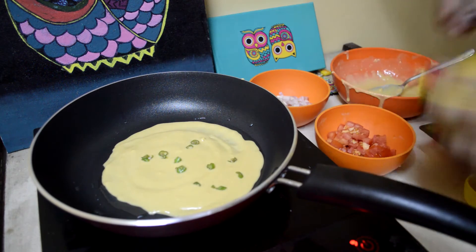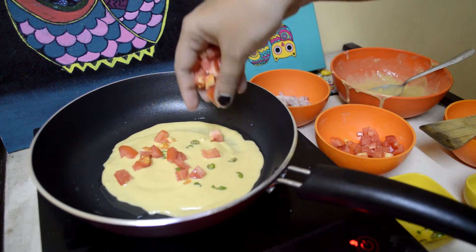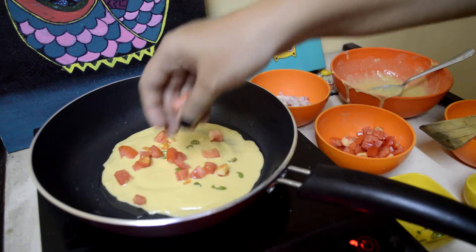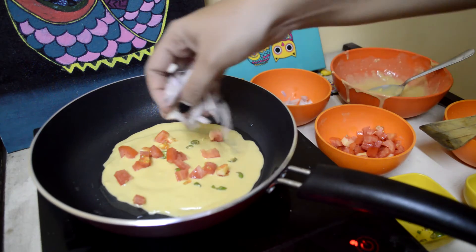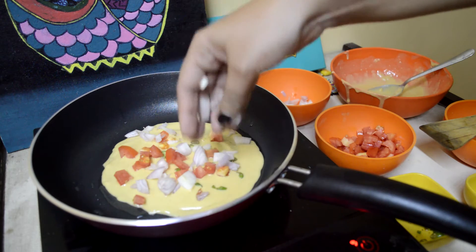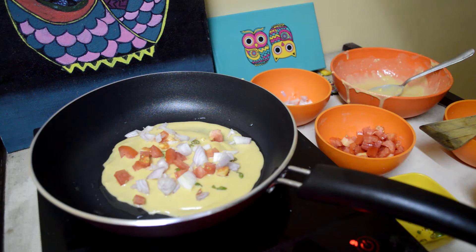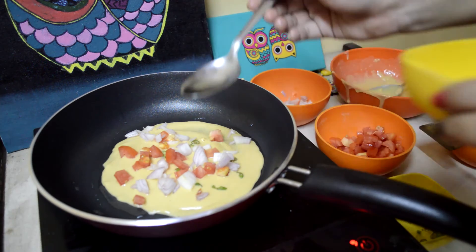Sprinkle a little mirchi on top. This is the reason we haven't added red mirchi — because there is going to be a lot of green mirchi. So let's add that on. Now let's also sprinkle a little oil on it.